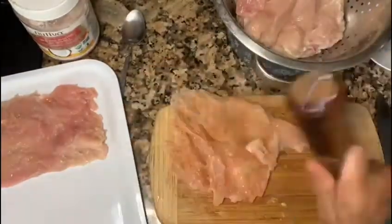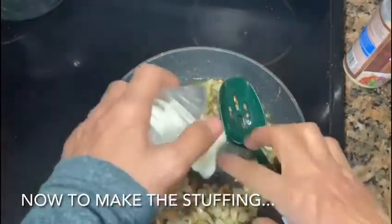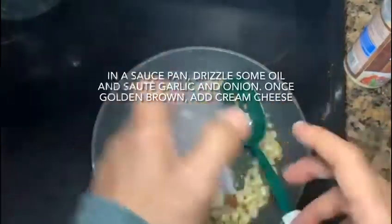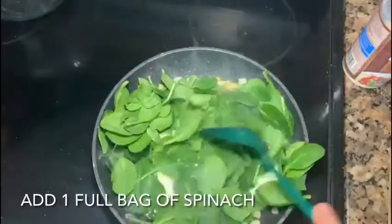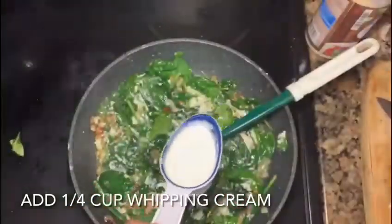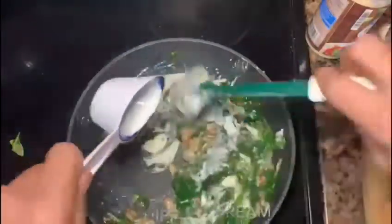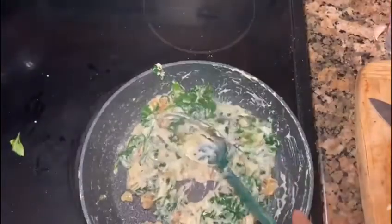We're going to put the onion, we're going to put the cream seeds, and this will melt. That's all the flavor. Delicious.